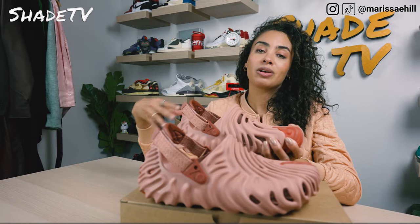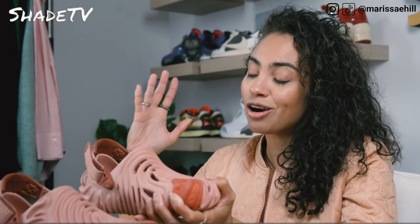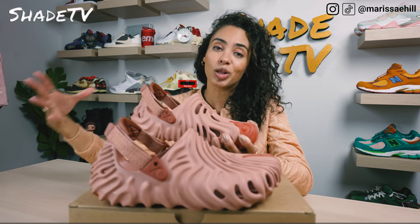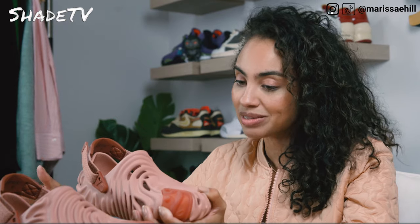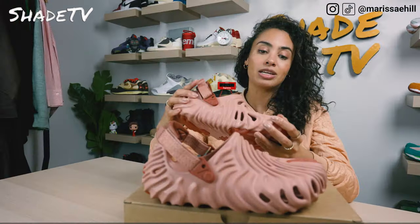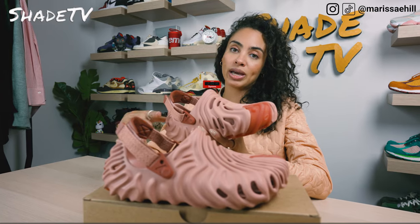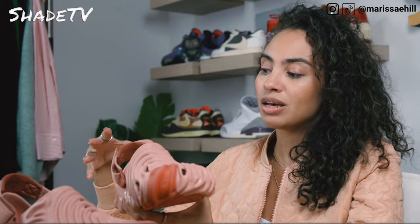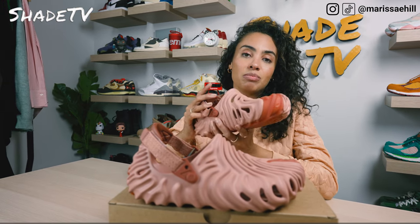The Salehe Bembury Crocs have been one of the most difficult Crocs to get — they are nearly impossible it seems — but this is actually my second colorway I've been able to cop. Out of the two colorway options, this is my favorite. The Pale Blush colorway is a nice nude color scheme which I personally feel goes great with my skin tone. For some this may be a little too pink, or not necessarily the nude you like to wear, but for me it's a nice muted colorway.